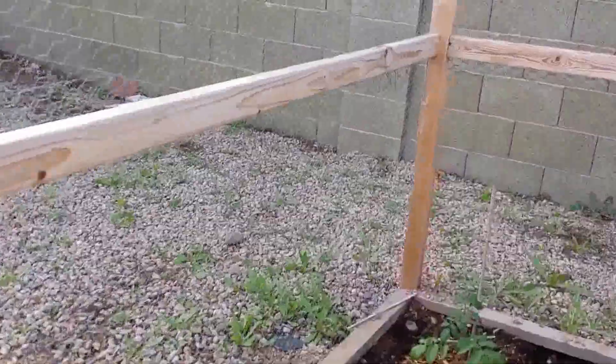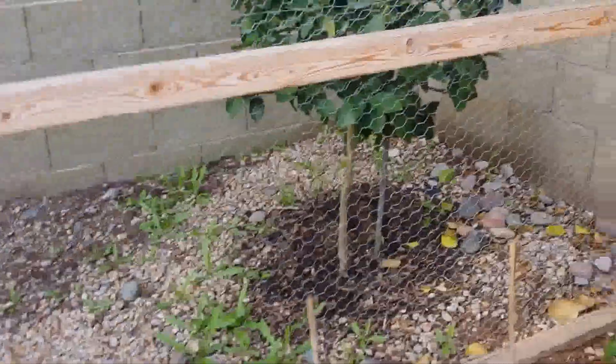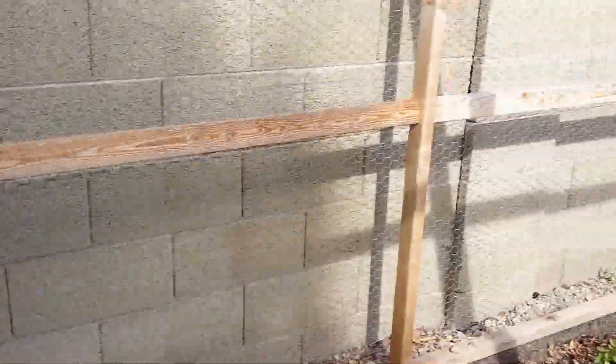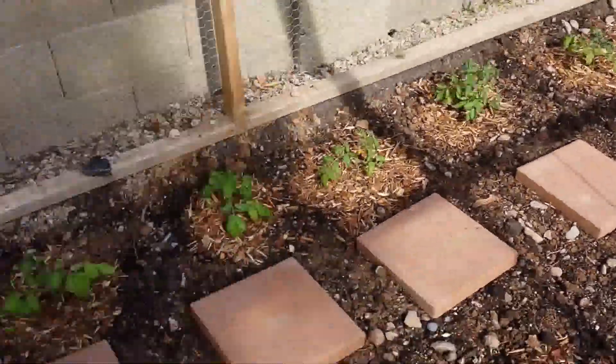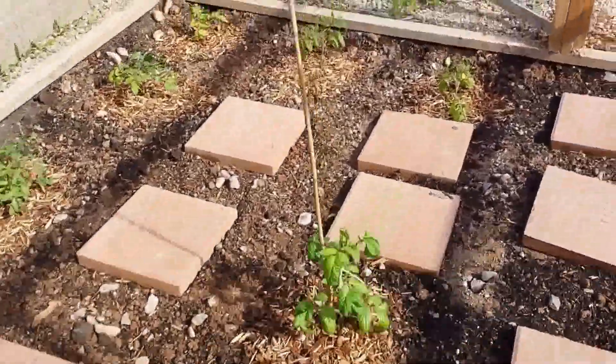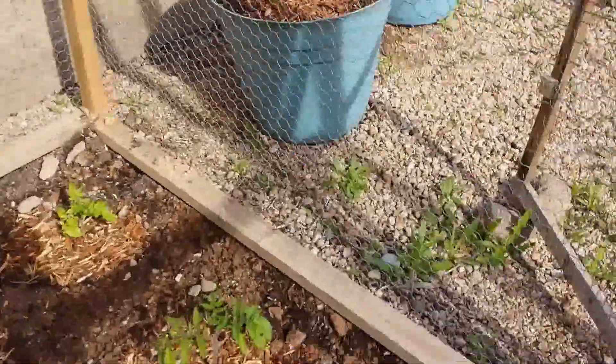I started them early. People said not to plant them in January because it'll stump their growth. Well, we'll see, because I'm trying to see how they handle the cold. Some varieties did better than others, obviously, but not all of them.